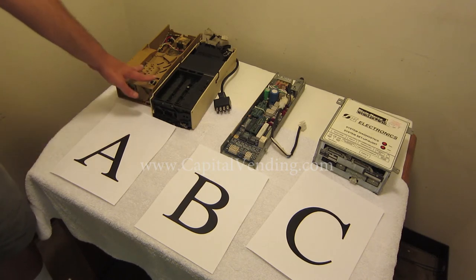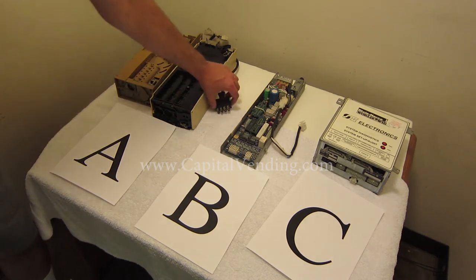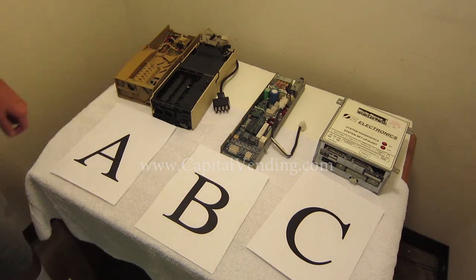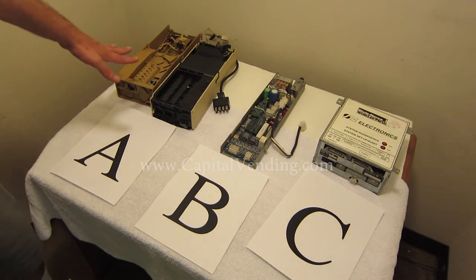A majority of all machines are going to have changers that look similar with a plug like this, but there's probably 20 different types of single price changers — hopefully this will help identify it.